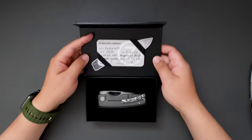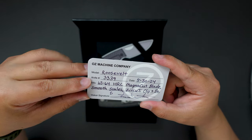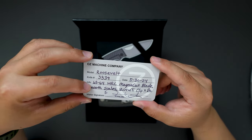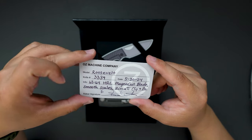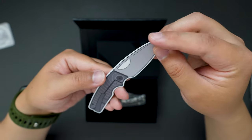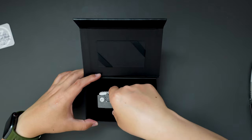We have some paperwork, we have the COA card. This one is Oz Machine Company Rosewell knife number 3339, date of birth May 30th, 2024. The steel is 63 to 64 HRC Magnacut blade, and this one has smooth scales and that zirconium tie clip and backspacer. Super cool. Looks like we got a different sticker — I think this is their version 4 sticker that has the radio flag pattern on the scale instead of golf putter. Super cool.